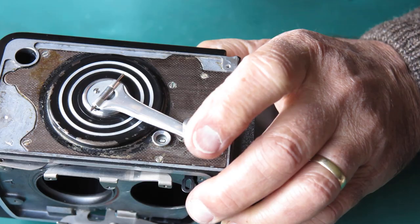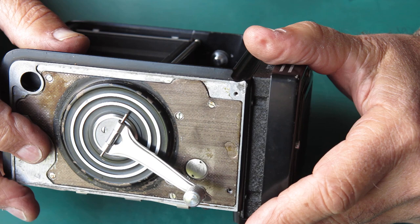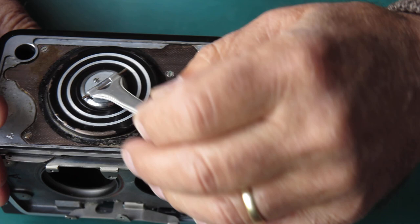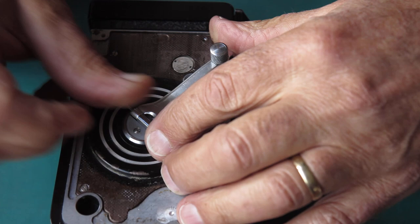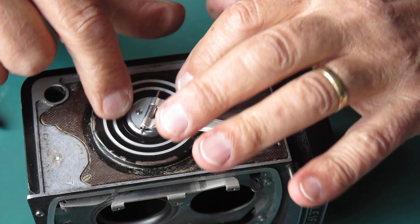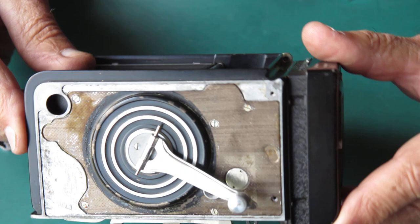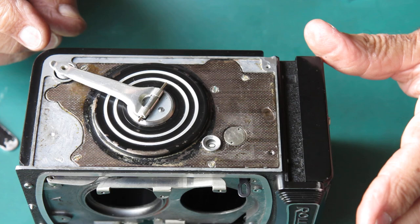I'm just looking to see if there's virtually no clearance between this part and that aluminium housing there. I'm concerned that I might have pushed that out further than I needed to, and that it's now touching or rubbing. Now that feels fine - I was concerned there was friction between this piece and here, but I don't think that's the case. That looks quite good. I'll put the original pin back in place here.